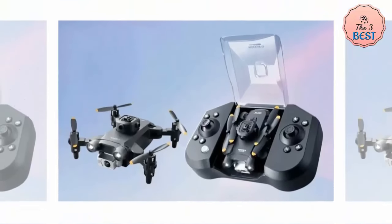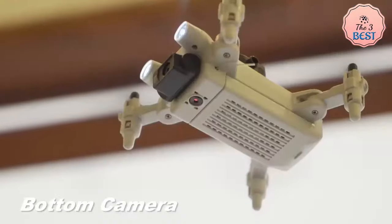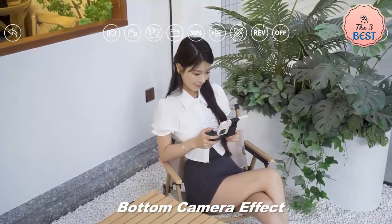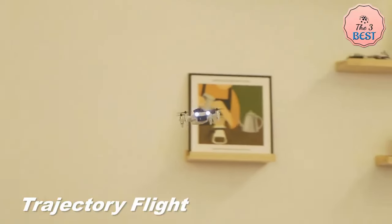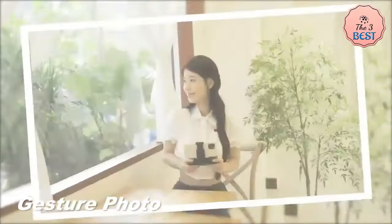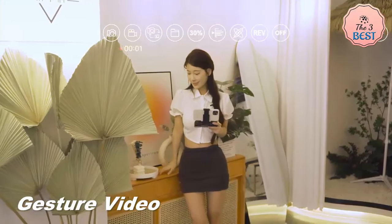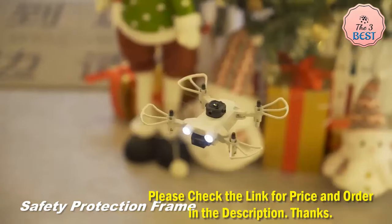Key features include 5-sided obstacle avoidance, foldable arms with small size for easy carrying, and 2.4 GHz technology adopted for anti-interference. With altitude hold mode function it provides stable flight, and a one-key return function makes it easy to find the way home. You can also customize the route by drawing the flight path you want on the app, and with headless mode there's no need to adjust the position of the aircraft before flying.